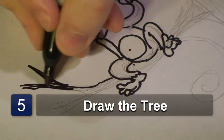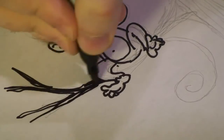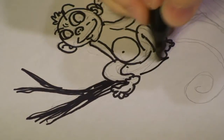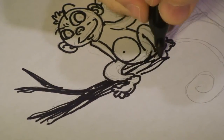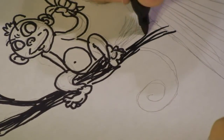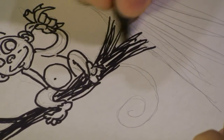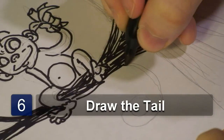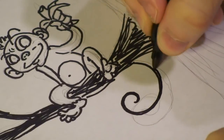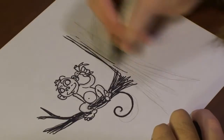All right. The next thing we're going to do is we're going to draw a tree branch that he's sitting on, to give it the feel that he is in a tree. And then, I'm going to add his tail right over here. It's a little curvy tail. Bring that up. Start drawing off the tree a bit more.